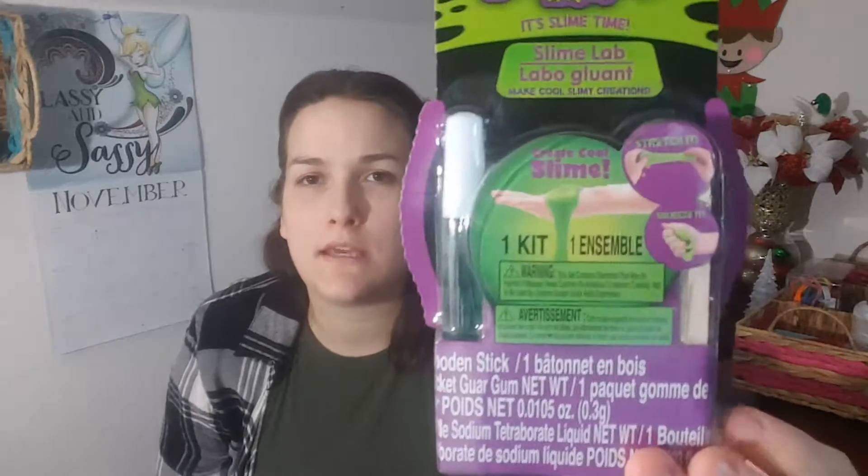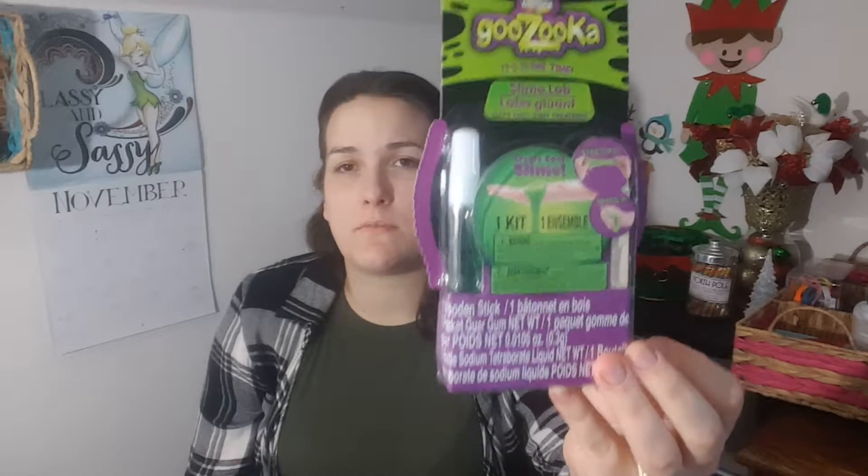Another cool thing I got was Creative Kids Gazooka — it's Slime Time, a slime lab. It comes with everything that you need to make one kit of slime — the stick, the glue, the liquid. I picked up two of those, one for each of the bigger kiddos for their stockings.